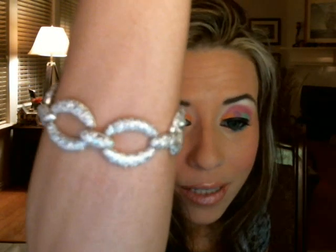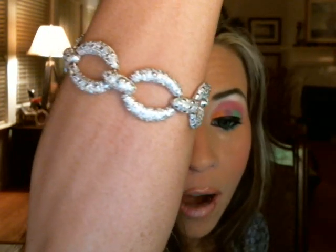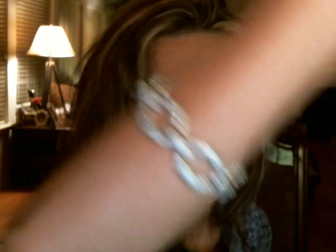It is absolutely beautiful. It is a sterling silver with 18 karat gold platinum overlay on it, and it is a micro pavé chain link style bracelet.